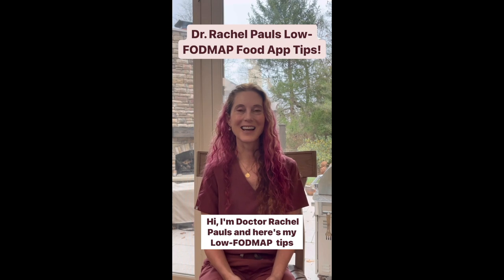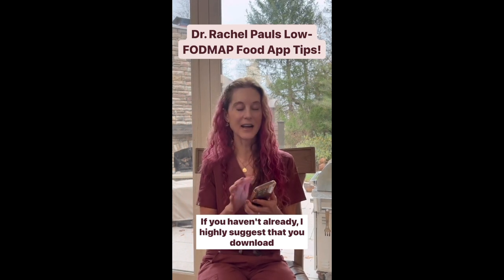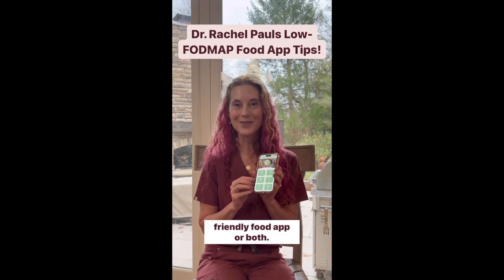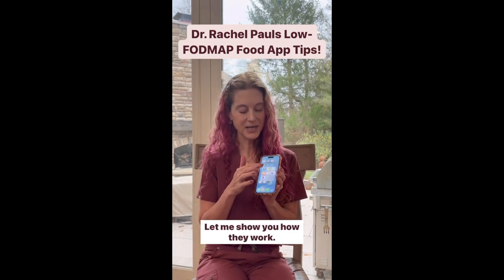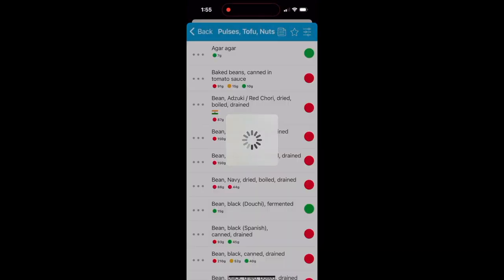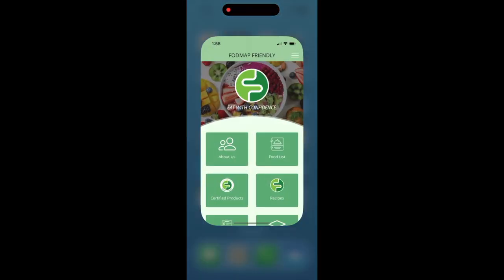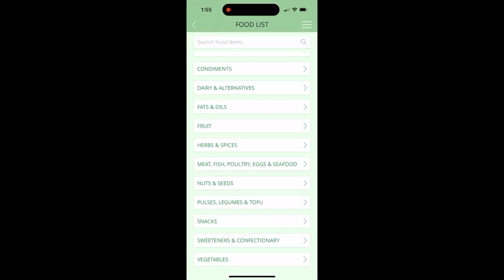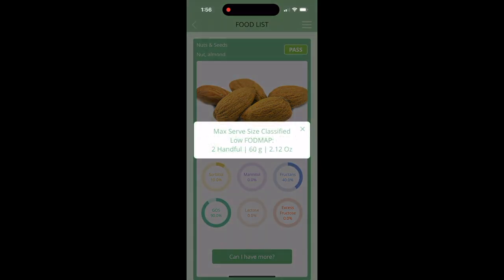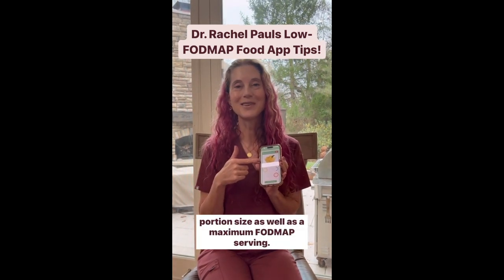Here are my low FODMAP tips on using the FODMAP food apps. If you haven't already, I highly suggest you download for your phone either the Monash food app or the FODMAP Friendly food app, or both. Let me show you how they work. The Monash food app has a full list of foods and you just need to click on the food you're interested in to determine a low FODMAP portion size. The FODMAP Friendly food app also has a food list where you can navigate different foods such as fruits and vegetables, click on the picture to see a low FODMAP portion size as well as a maximum FODMAP serving.